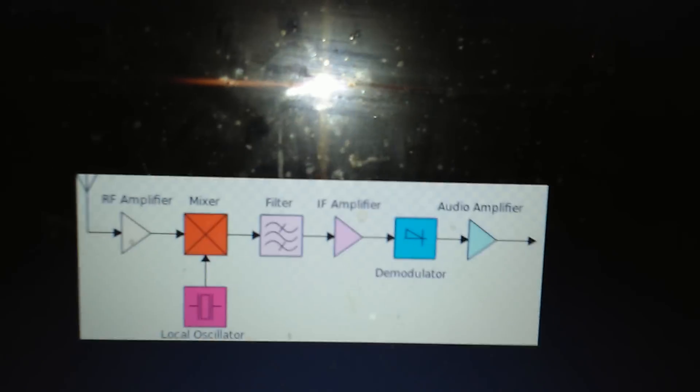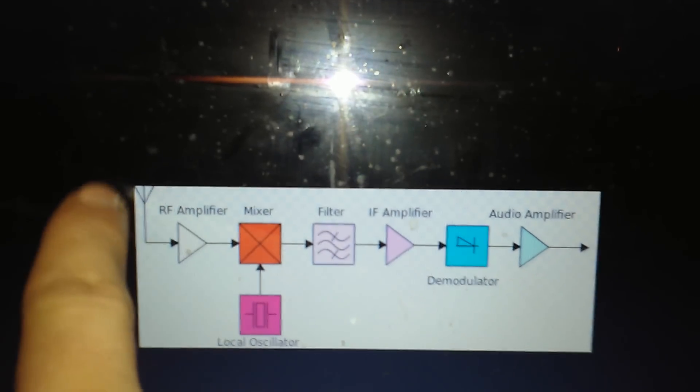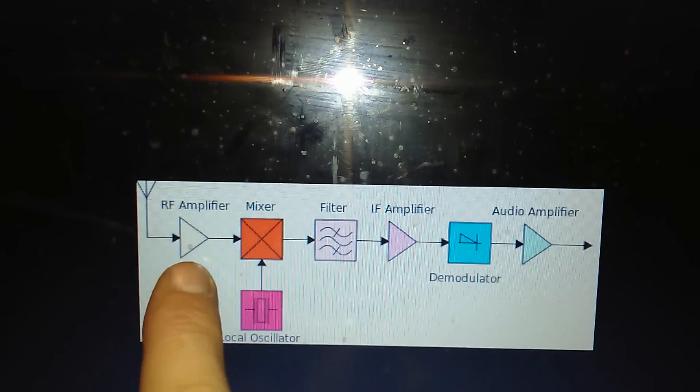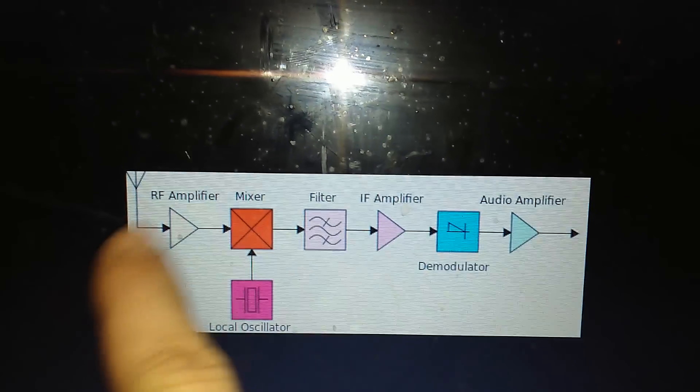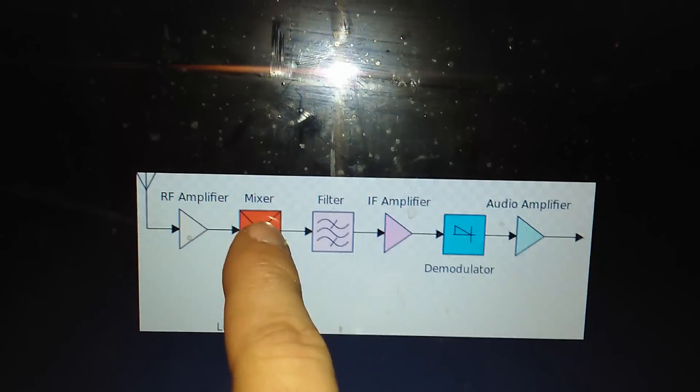The vacuum tube technology was very limited and we couldn't accurately really do it. Receiver sensitivity was pretty low, selectivity was pretty low, but the Super Heterodyne design changed all that. Basically what you have is your antenna signal coming into an RF amplifier — usually a low noise amplifier — and it then runs into a mixer.